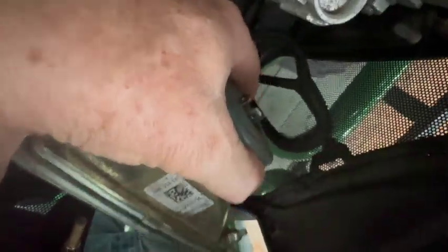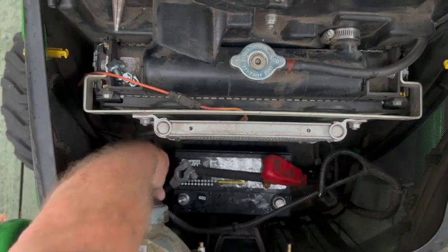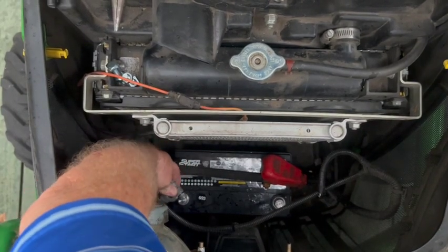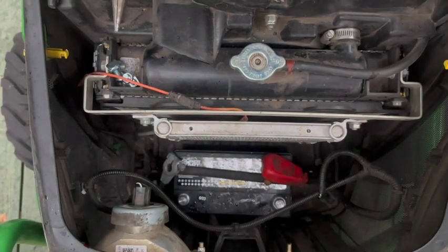You only need to remove the nuts on one side of the light near the center of the tractor. The other two nuts and bolts just slide into little notches in the tractor. Finally, just remove the power cables — negative and positive — from the battery, and now you can begin to lift the battery out.